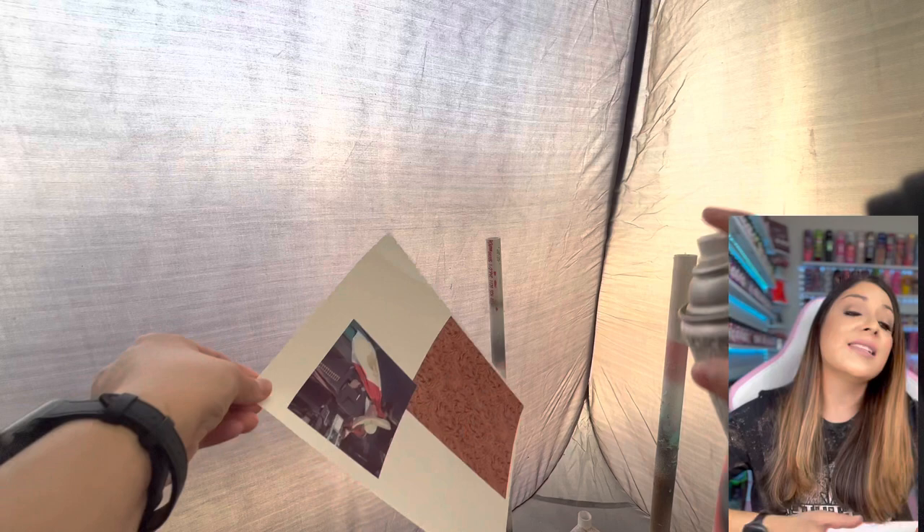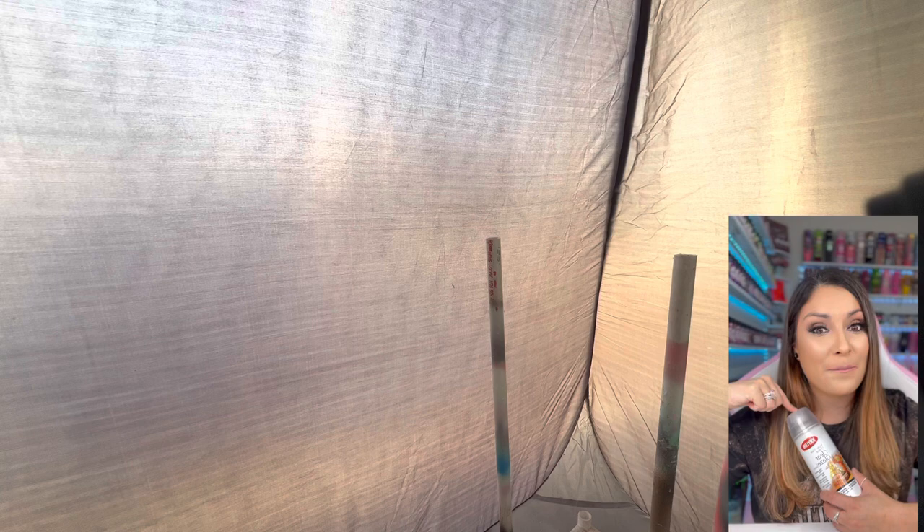The sealer is so important, and yes there are a million sealers you can use, but this is the only one I personally can recommend. I've been using it for almost two years and I very rarely have issues with my water slides ripping or cracking. It's Krylon Clear Crystal Clear Glaze Gloss — it's the best.